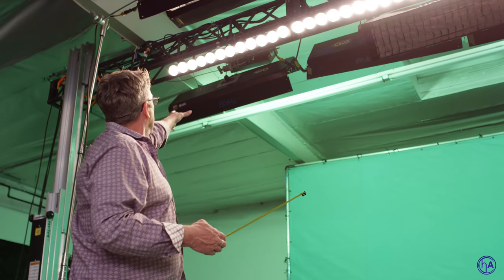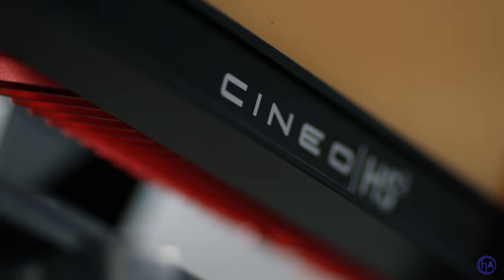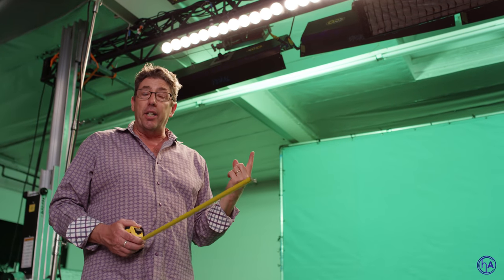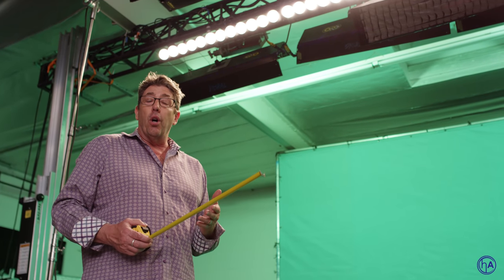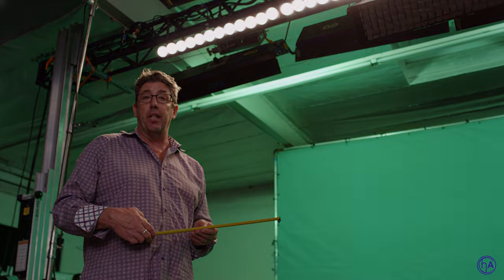You don't need all these Kino lights. You can go with the simple HS2s — two lights, two stingers — all on one circuit in a very small office space environment or a small stage for green screen interviews. You're up and running and lit incredibly fast.